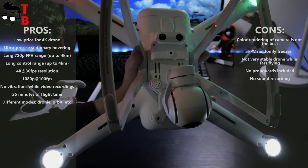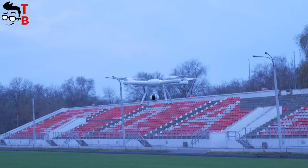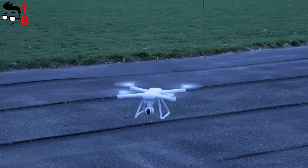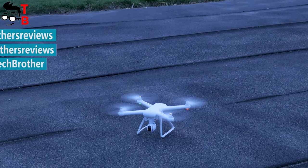Thanks for watching! In the description you can find details, specifications, and useful information about Xiaomi Mi Drone 4K, and where to buy it cheaper. Subscribe to our channel, Tech Brothers, and I'll see you next time.